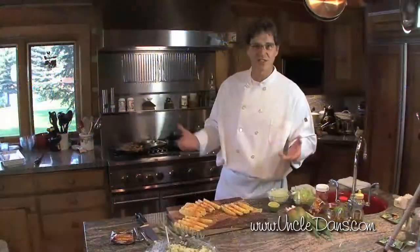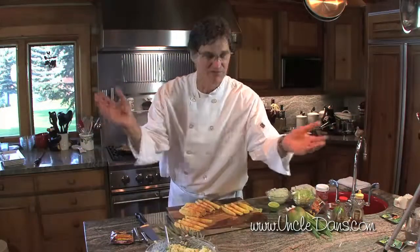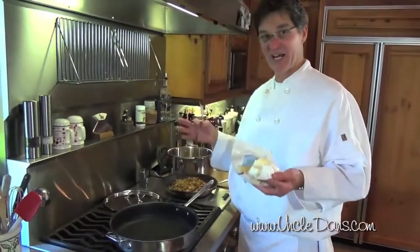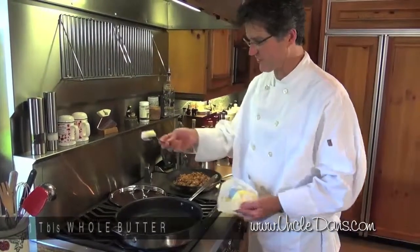We're gonna serve it with the soy sauce chicken on the edamame yogurt risotto. Delicious! Now we're gonna take the pineapple and caramelize it in the sauté pan. Add a little bit of whole butter.